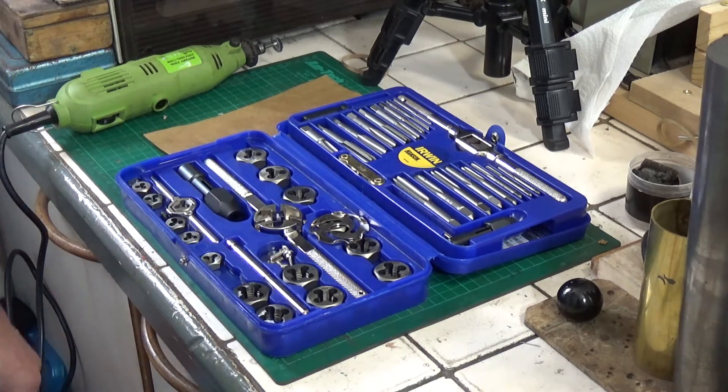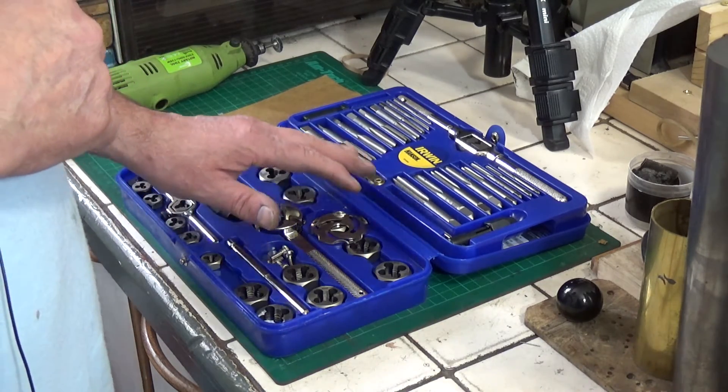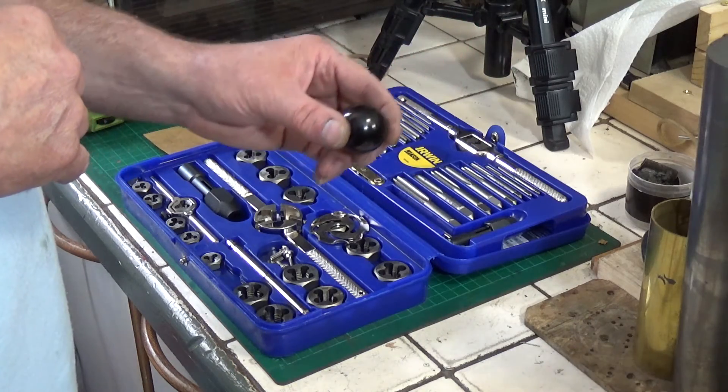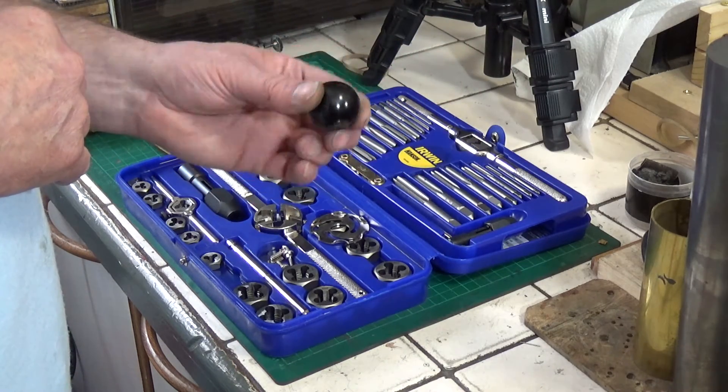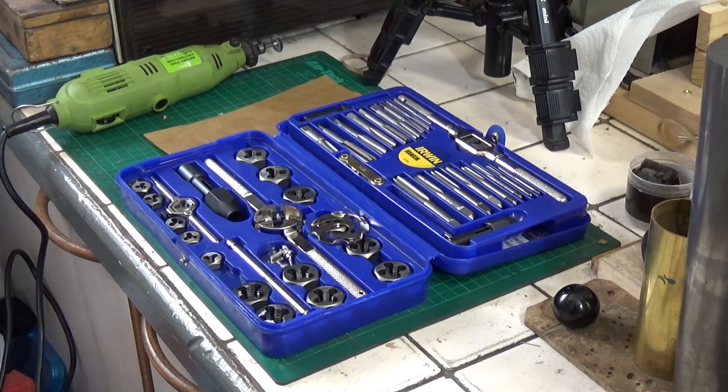I'll put a link in the description below where you can get this — I think I got it from Amazon. And also a link on eBay where you can get these should you so wish. Okay, well that's it for this little video about changing the handles on the Warco WM180. Hope you liked the video and thanks very much for watching.